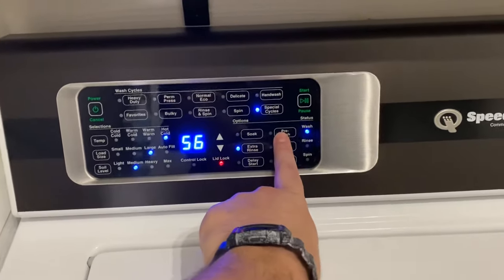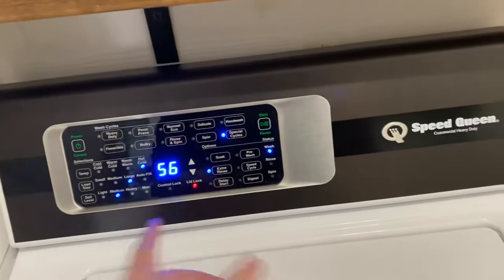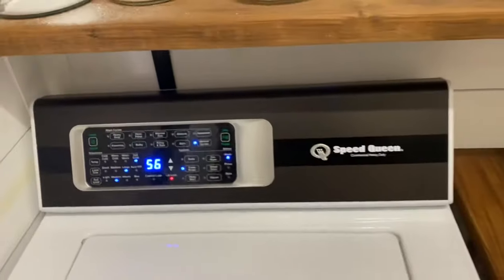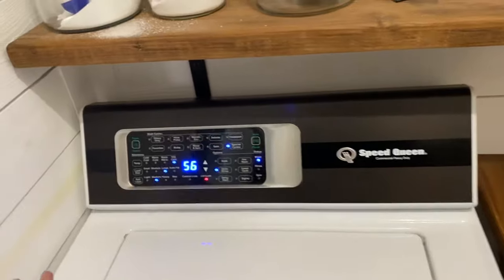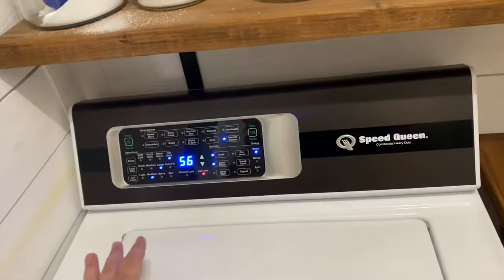You can see the extra rinse is enabled. And then a pre-wash sometimes if I'm really sweaty and gross — pre-wash, extra rinse, one hour soak. I don't care how stinky and sweaty you get during the day or your work week, this will get your clothes smelling fresh without having to use any fragrances.